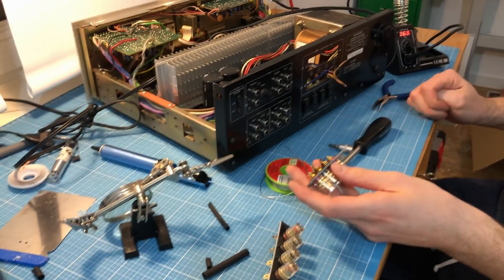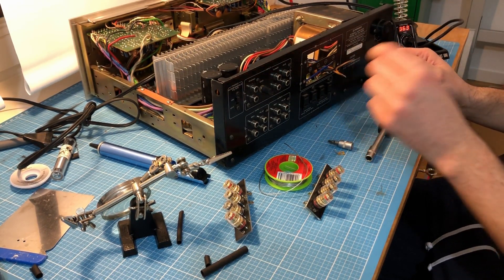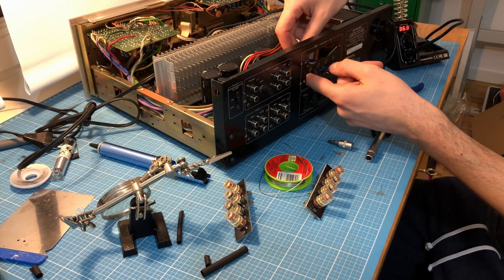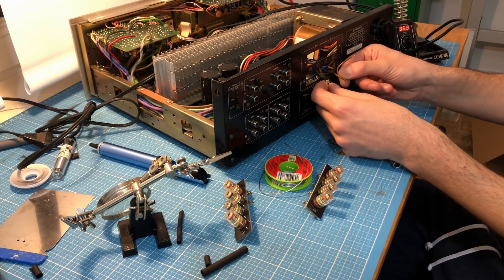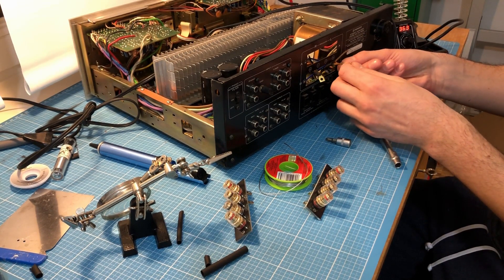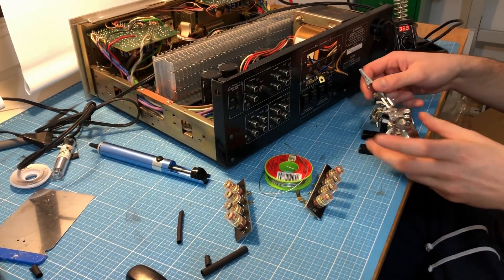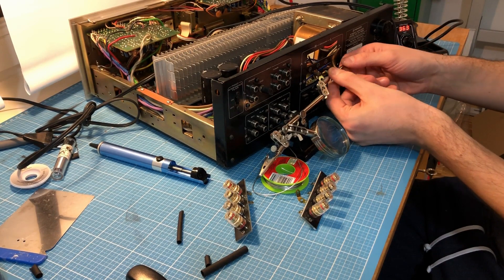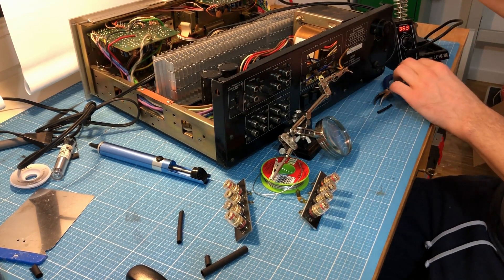When you do this, don't forget to put a shrinkable tube on the cable before you solder it, because afterwards you cannot do it anymore. There are two cables — the negative ones from the A and B speakers — which have to be soldered together and then connected with the little pin. That is what I'm going to do now for the brown cable. It's always helpful to have a third hand when soldering, otherwise it's pretty difficult.